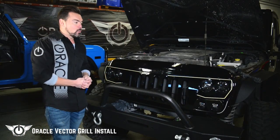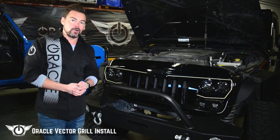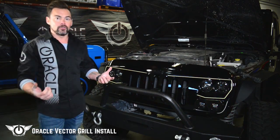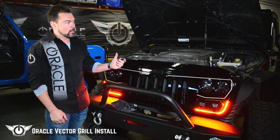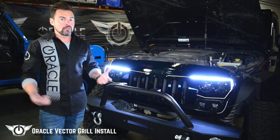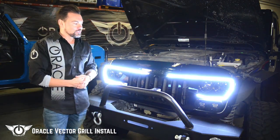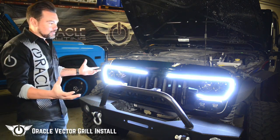We've got the grille reinstalled and wired up. The last thing to do is check all of our connections. Let's hit the turn signals — turn signals look great, those are working well. We'll try out the parking light. The parking light is going to activate our dynamic daytime running light sequence. Once that goes through its start sequence, it's all fired up — all that is obviously working well.